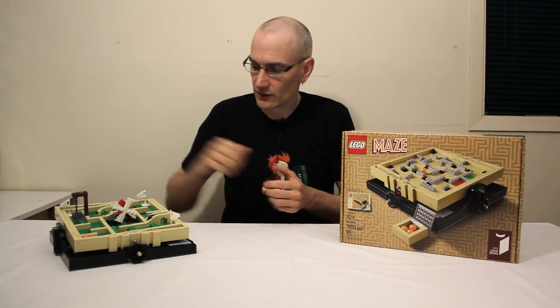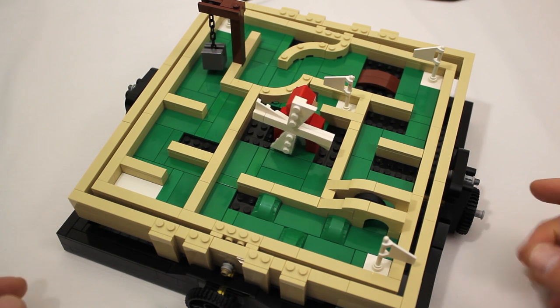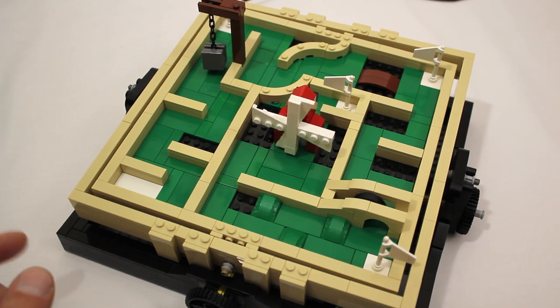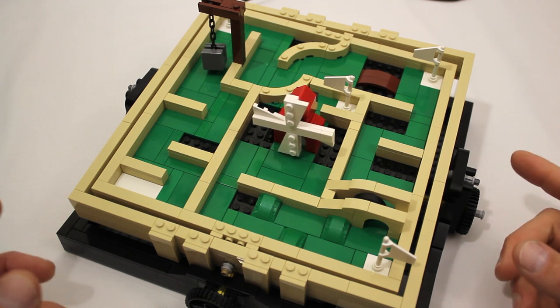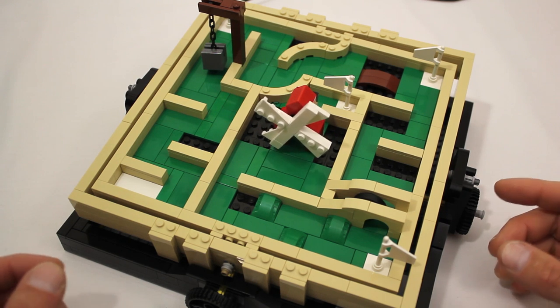Now we'll take a closer look at this one. I really wanted to start experimenting with different pieces to see what kind of interesting obstacles I could make. Crystal suggested I design a mini golf inspired maze, which I thought was a great idea since they're known for having cool obstacles you have to get around.